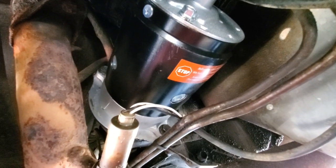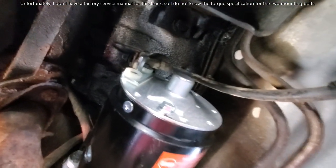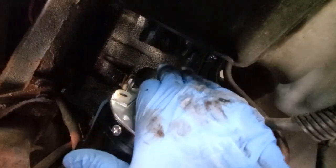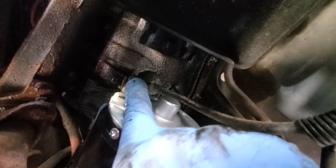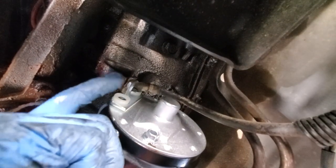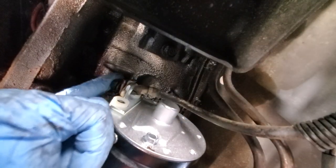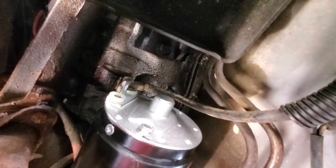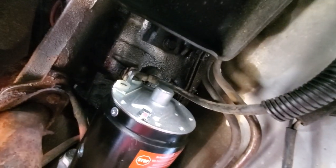I've gotten the bolts tightened down and I'm ready to finish making the electrical connection. The connector on the cable actually slides between the terminal post and a little copper plate above. Just slide your connector between there and then the bolt goes in from the top side, tighten it down, and you're done. I'm going to finish tightening it up and we will try starting the truck.